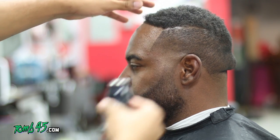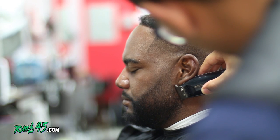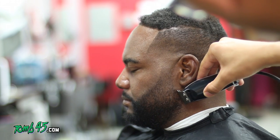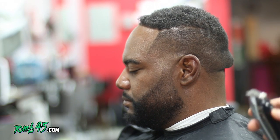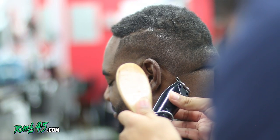You can see with the lineup the cut is coming to life. Wait till I use that razor though — Tune 45 shave gel and the razor are really going to bring this cut to life.